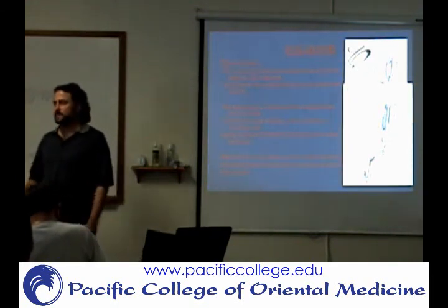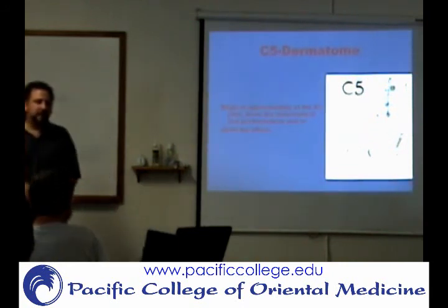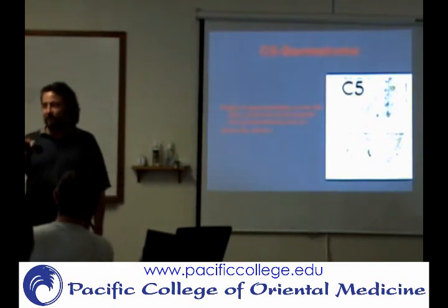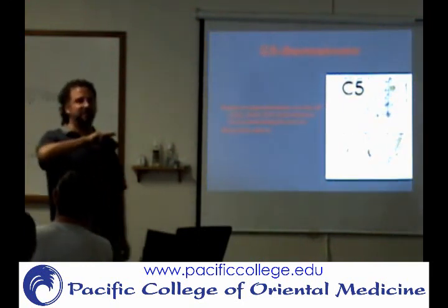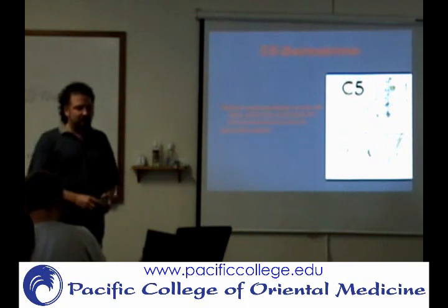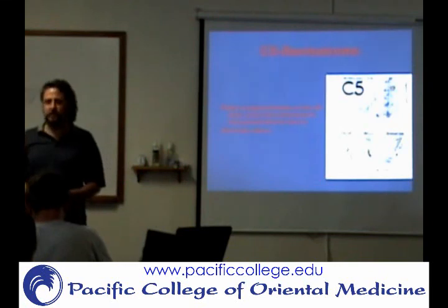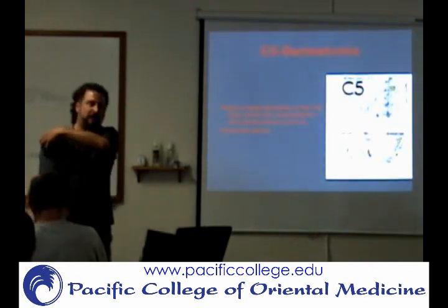When you go on to the next class — OE2 — we're going to pretty much assume that you know these things. So since I'm teaching OE1, I know what you learned, and if you take OE2 next semester, you're going to have to know these. Now we're talking about the C5 dermatome. A dermatome is an area on the skin where sensation is received and it relates to that particular nerve root. C5 is typically going to be up in this area here.